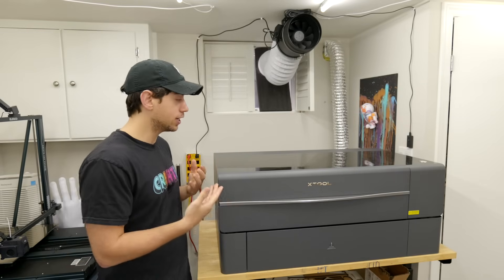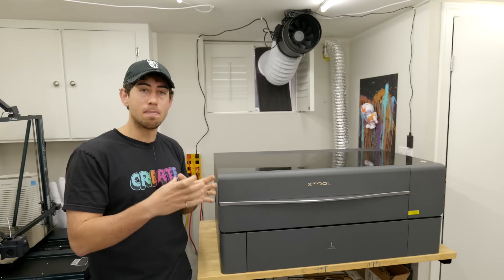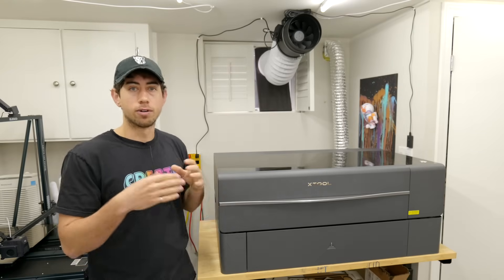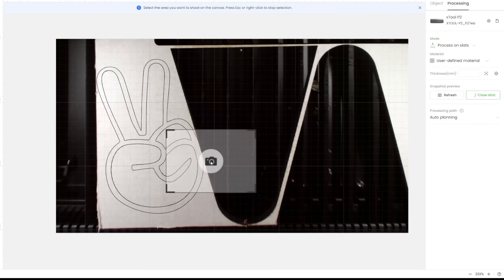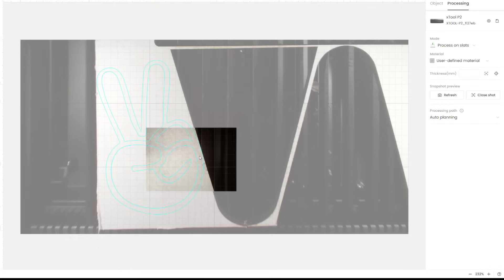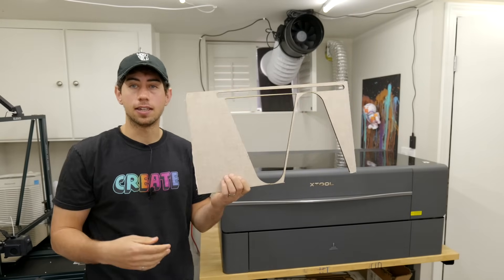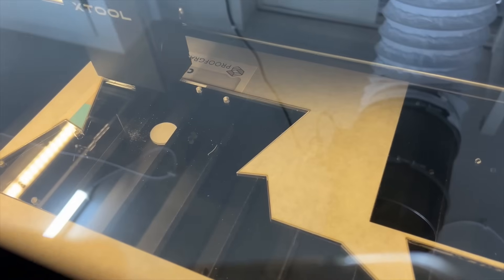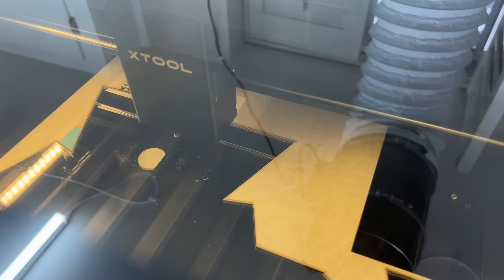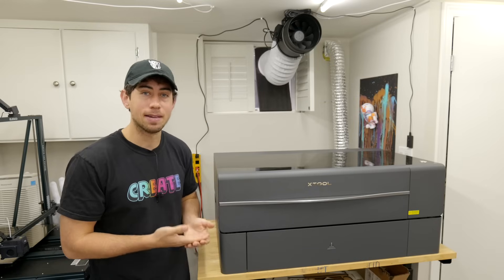The Xtool P2 has two cameras you can access. One is on the cover and one is on the tool head, and in the software you can position that tool head camera right above anywhere on the bed. The wide-angle cover camera has a distorted image outside the center, so the secondary camera lets you see exactly where the edges of your material are lined up. This helps with job positioning — if you have material and want to cut in a specific spot, it's easy to line up. It also saves you if you accidentally move a piece mid-cut; on the Glowforge that piece was basically ruined, but on the Xtool you can realign it so closely you wouldn't notice the difference.